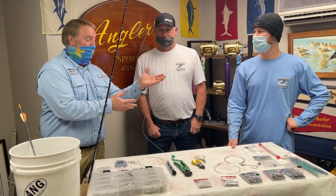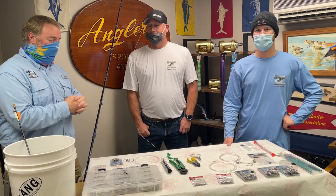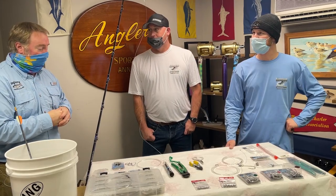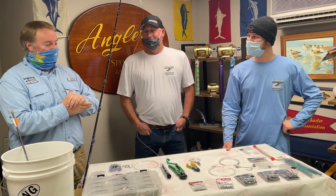Hey everybody, it's Rich here at Anglers, and I want to welcome you back to Offshore Week. Today I'm joined by Captain Jeremy Blunt and mate Bobby Layton. They are on Wrecker Sport Fishing out of Ocean City. We've been working together on some stuff like this for a long time, so I'm really excited to have you guys on board.